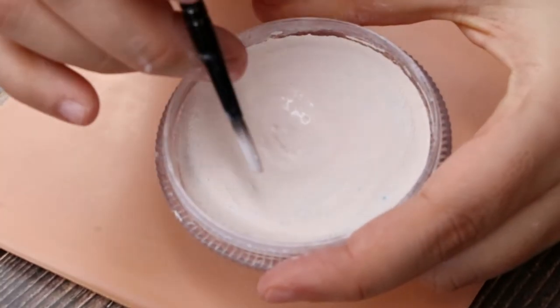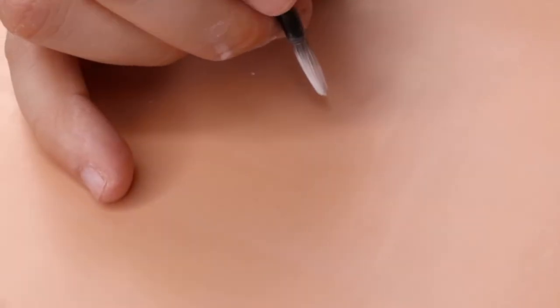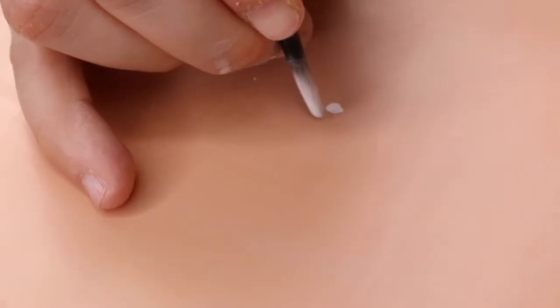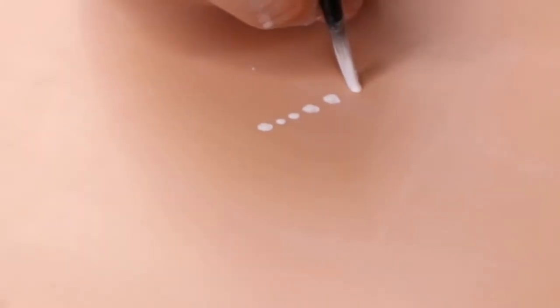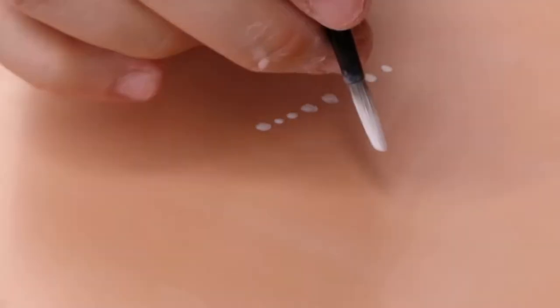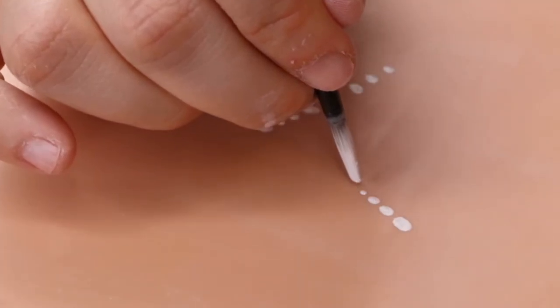Now it's time for dots. The secret to make perfect dots is to overload your brush with paint to make them a perfect consistency. Here we're using a Mark Reed number 4 as it does make fantastic dots. Not all brushes make great dots just as not all brushes make perfect teardrops.